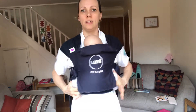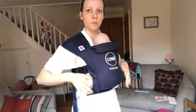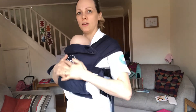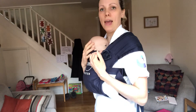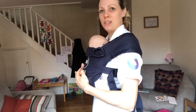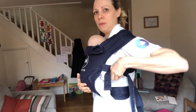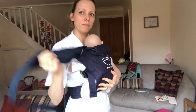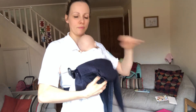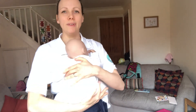And there you are — one safe, comfortable carry. Baby's got a nice pelvic tilt, they're supported from knee to knee, with a nice smooth curve to their spine and their airways clear. To get back out again, one hand on baby, unclip your straps, and take baby out.